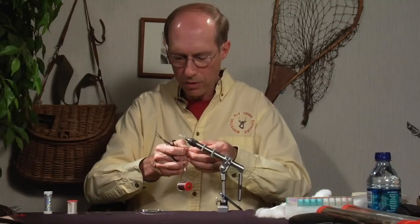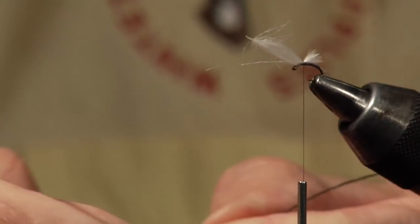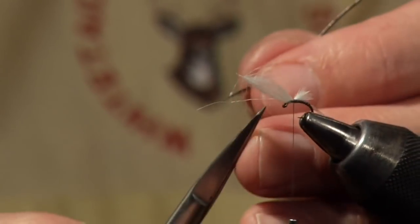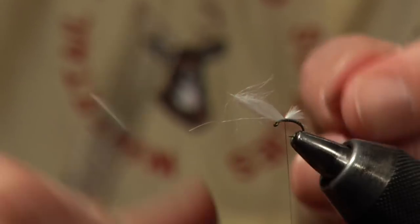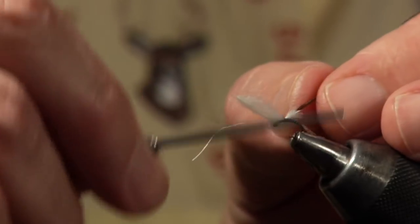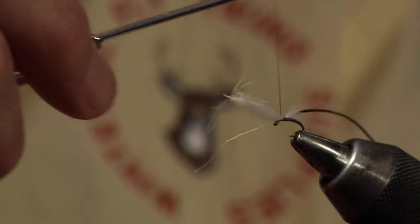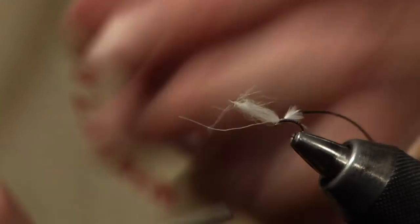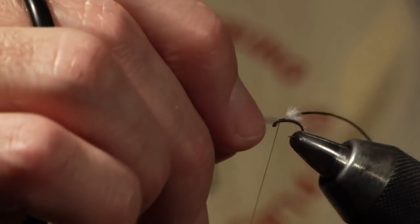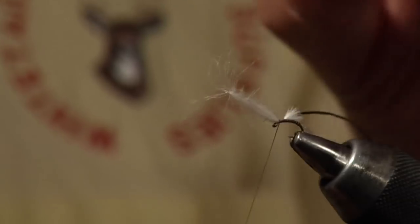Trim off the butts. You can trim the barbs off at the base if you wish, but I generally just strip them off. I have a thread foundation near the eye to help lock the material in place. I'm going to lay the hackle shaft — the rachis — right underneath and simply wind on down. By controlling my winds and putting pressure here, it keeps the material on top and on the side. I've got the material thoroughly locked in place with the wing butts tied down, which will be used in one more step. Take one more wind just to about the head width where you're going to tie off the fly.